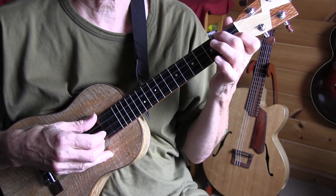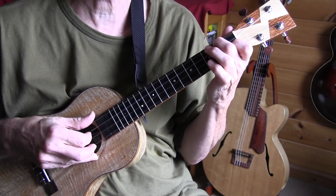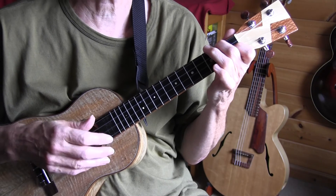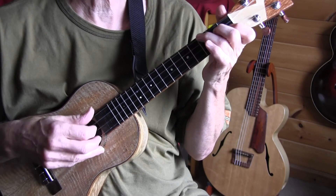So we'll start with the first couple of measures. And then we go to the B flat. In the second beat I had to add a half-beat rest to keep the melody going.